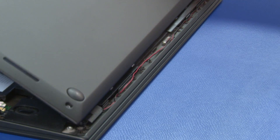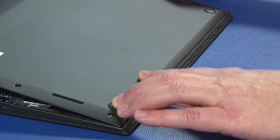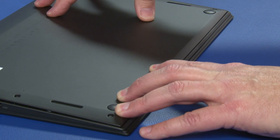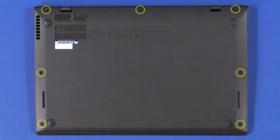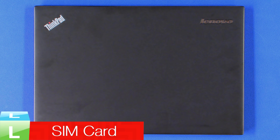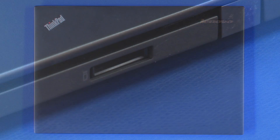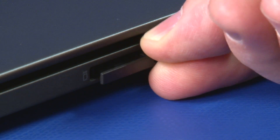Insert the front tabs of the cover into the front of the system and lower into place. Press along the edges until all clips are secure. Tighten the 7 captive screws. Turn the system over. Insert the micro SIM card tray into the slot until it clicks into place.